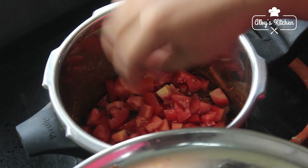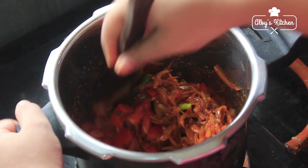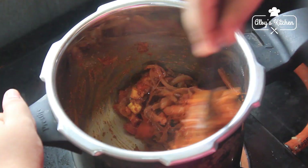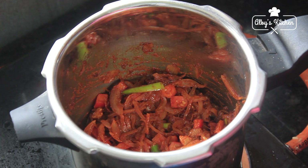Put the sage seeds in the pan, then pour the paste into the pan.